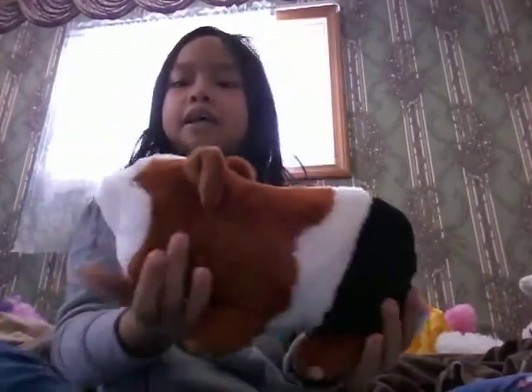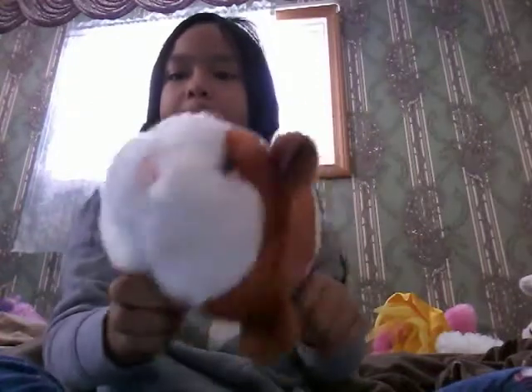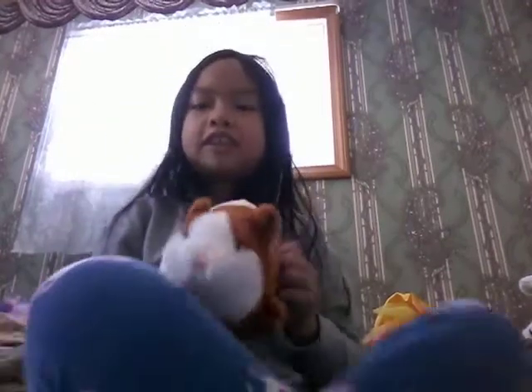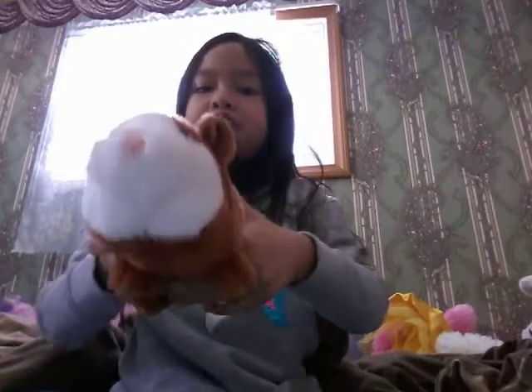Then this — this is a guinea pig, and I call this one Chip. I thought this one was part of the Cuddle Buddies where I showed you the plushies at the beginning.